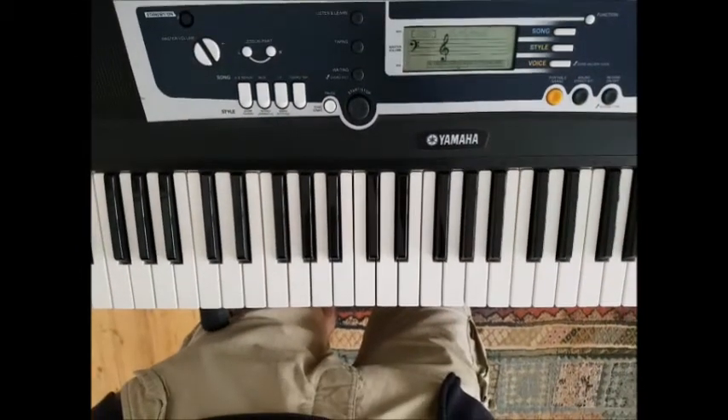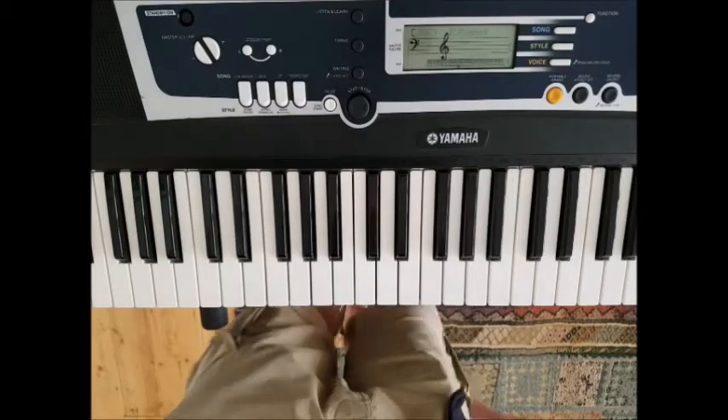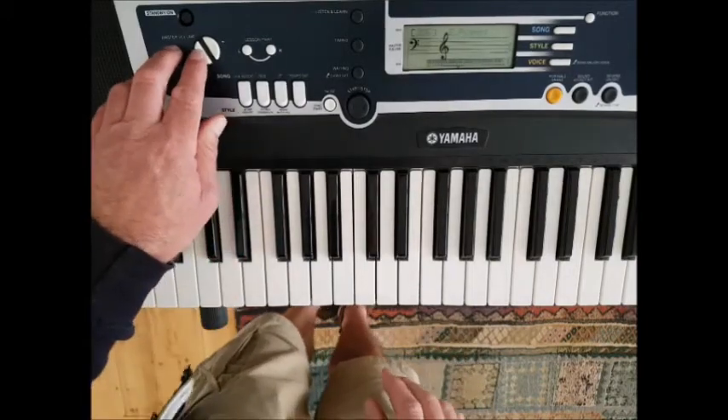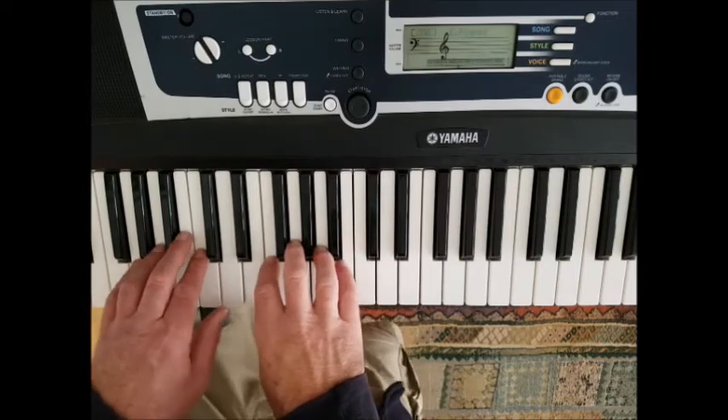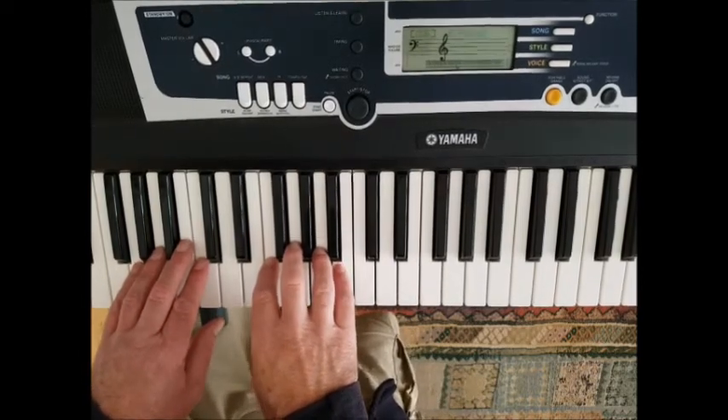I'll just go up a little bit for my part — it's a duet, so my part goes like this. I'll take my volume down a bit; you can play along with my part. One, two, three, four.